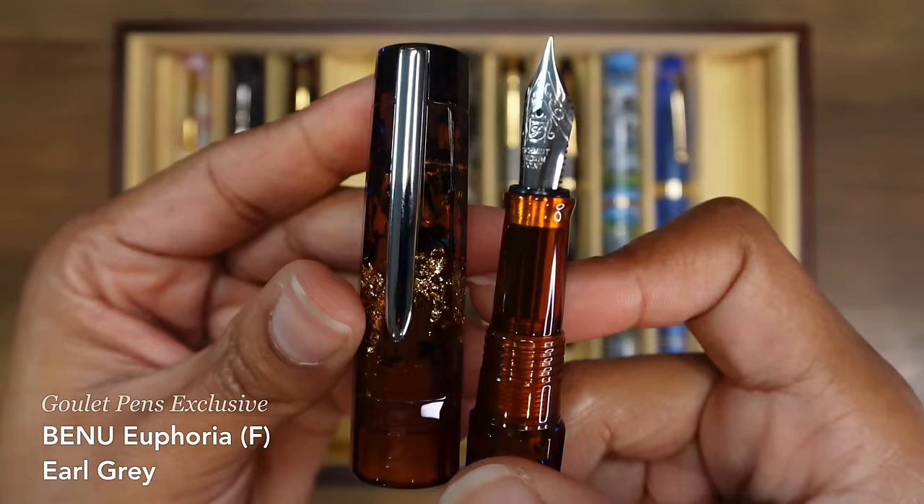This is the Franklin-Christoph Model 3 fountain pen in the antique glass finish. You can post it, but I don't really need to. It has a fine SIG nib and it writes so very well. I love the feel of these fountain pens — whatever resin they are using to make these, they're so nice. I love how they feel in my hands. This is my Karas Pens Vertex fountain pen with a black aluminum section and a titanium Bach extra fine nib.